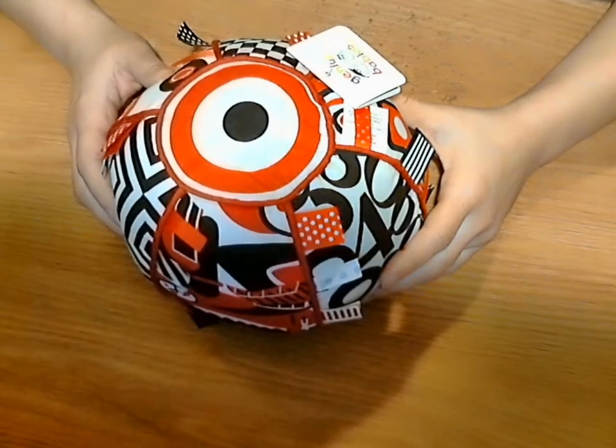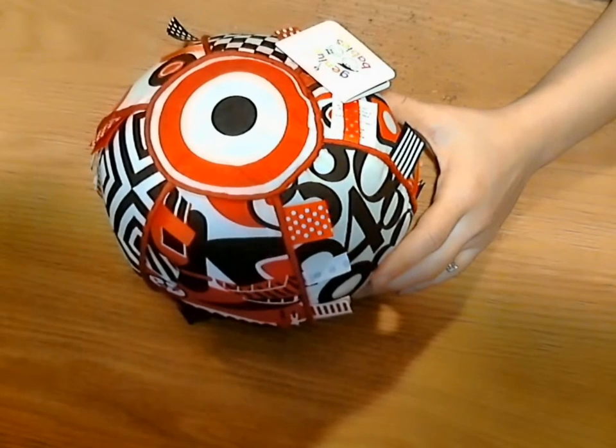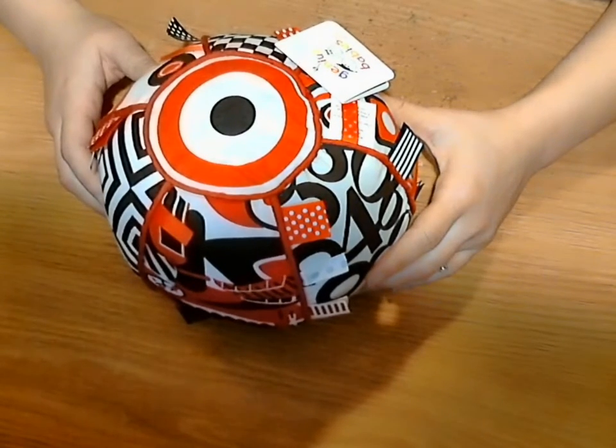Welcome back for another RoboReview. Today I am reviewing the Black, White, and Red Ribbon Tag Ball, sold by Genius Babies.